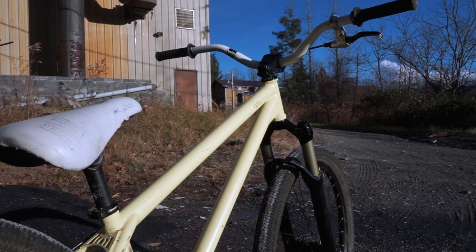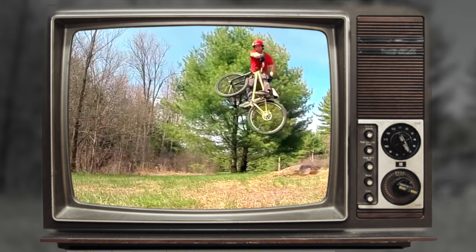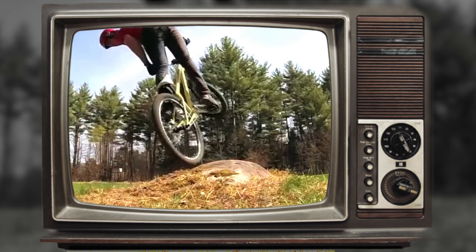You will also notice that on this bike I put taller riser bars. That's so when I go to do turndowns, my leg won't get caught between the bars and the frame.